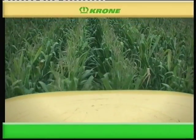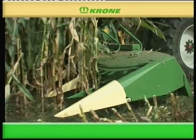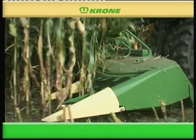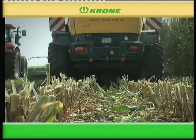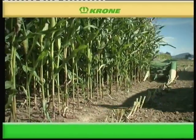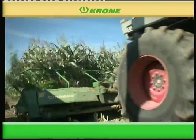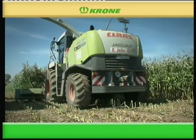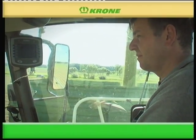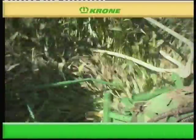Thanks to its straightforward design and low input power, the Krone EasyCollect 6000 FP header is gaining in popularity. Compared with a six-row header, EasyCollect provides wider work widths so you can utilize your forager to its full potential. As you increase your work width, you reduce field traffic and use less fuel per hectare. EasyCollect offers you the possibility to increase your profitability.